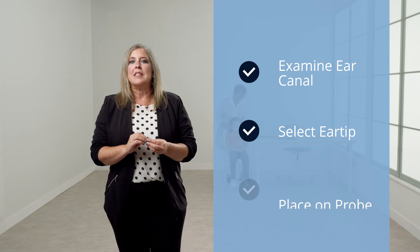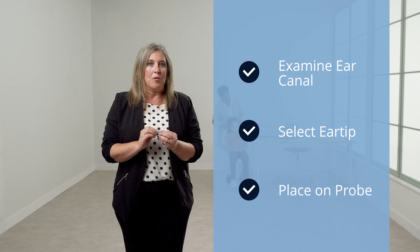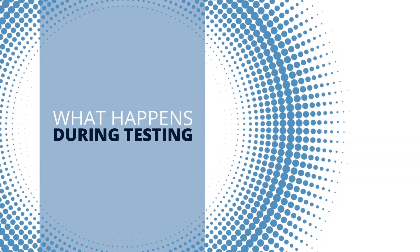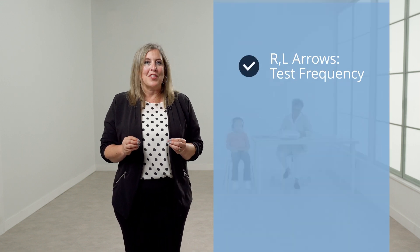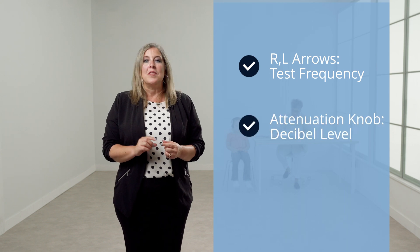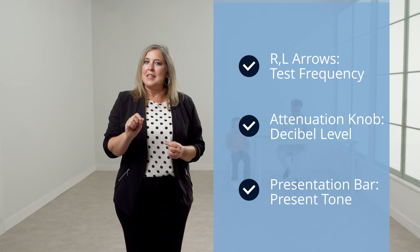For insert phones, examine the ear canal for obstruction or excessive cerumen. Place the tube of the foam ear tip completely onto the sound tube for each earphone. Roll the foam tip to the smallest diameter possible and insert the ear tip well into the ear canal, with the red earphone in the right ear and the blue in the left ear. Select the test frequency using the right and left arrow buttons. Select the decibel level with the attenuation knob. Present the tone by pressing the presentation bar. Follow the screening guidelines of your facility. You will record the results by pressing the M plus button when each frequency is complete.